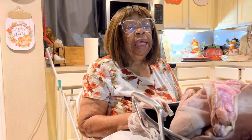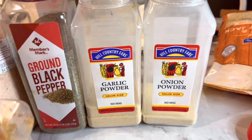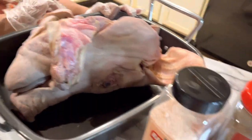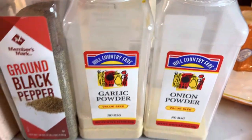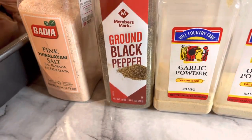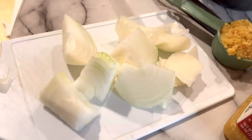I'm getting ready to get started. I will be using these ingredients that I have on the table. I have about a 10-pound pig head. I'm going to be using minced garlic, Himalaya salt, black pepper, garlic powder, onion powder, and onions.